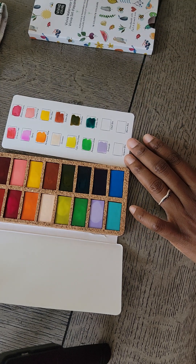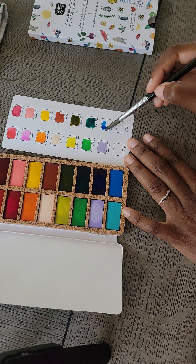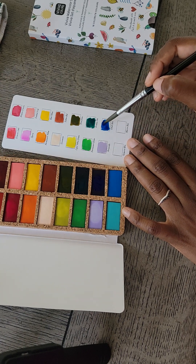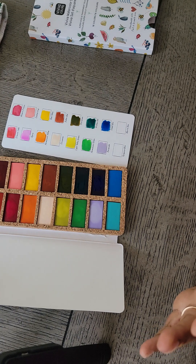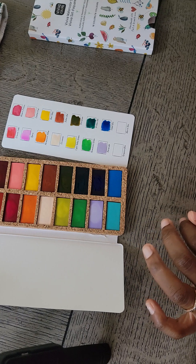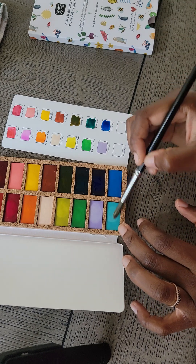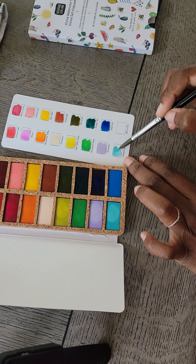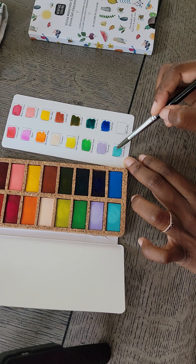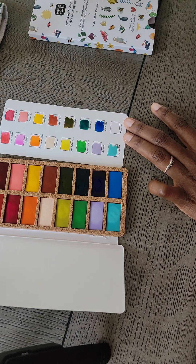This is periwinkle — very nice, looks like a lavender. And this is cobalt blue — oh my god, look at that! Wow, I see like ocean beach paintings when I look at that. I just love that blue. The next one is turquoise blue. I really can't wait to get the autumn colors set.